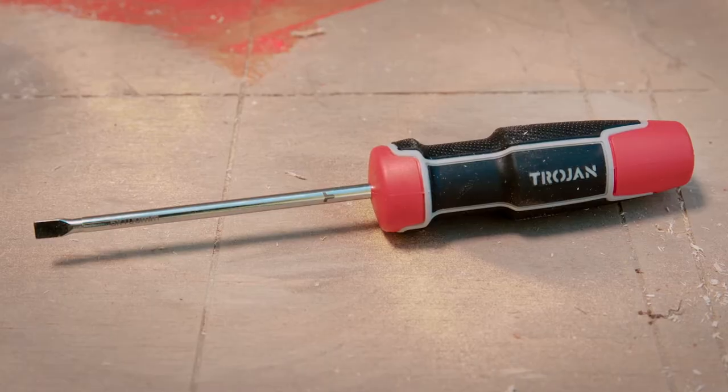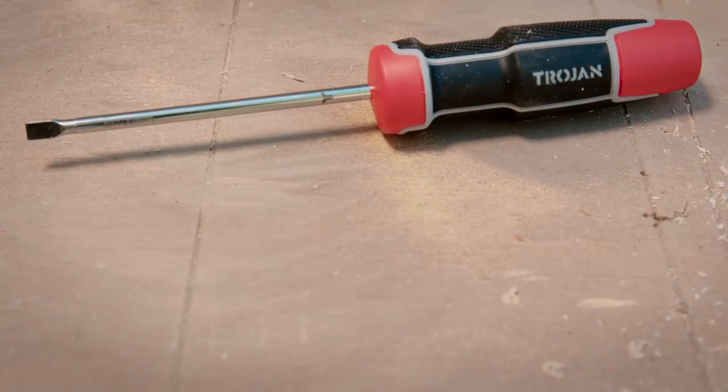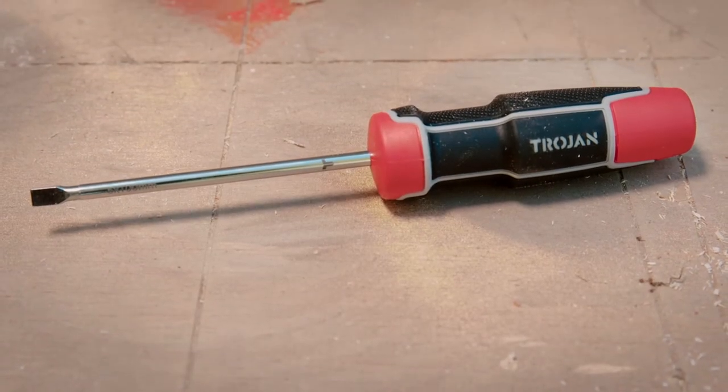Let's start with this guy — a flathead or slotted screwdriver. It has a single blade which fits into the slot of a flathead screw. They have a magnetic tip to help you hold the screws in place, and they're made of chrome vanadium steel for added strength and durability.